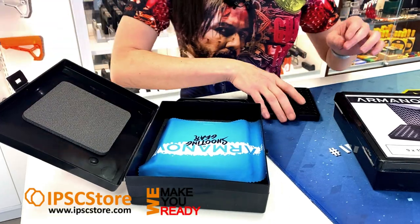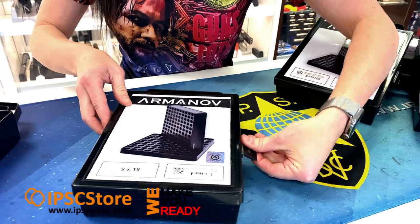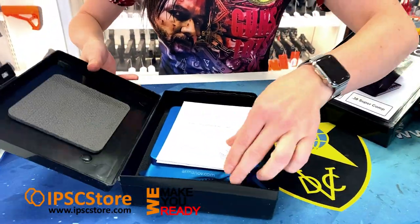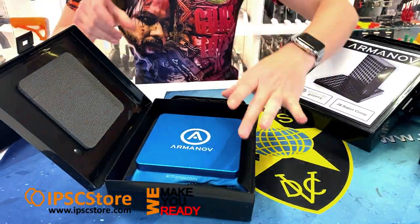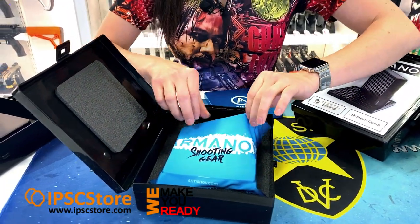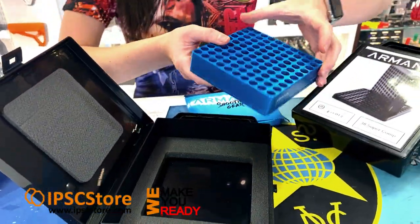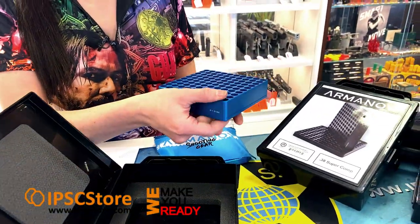also got a beautiful cleaning cloth in there as well and the actual case gauge box itself. And we'll also take a bit of a peek at the blue color which is really nice. So we've got the instructions, got the lid in there, nice cleaning cloth and the beautiful blue case gauge box.